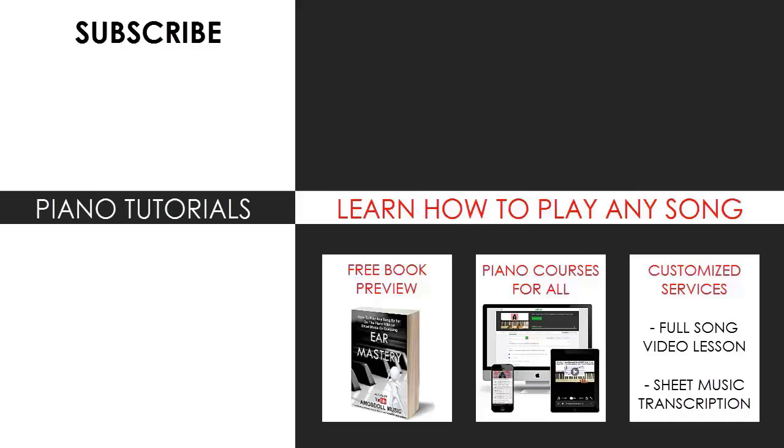Also check out my website bestpianomethod.com, linked in the description below, if you want to learn more piano from me. Learn from my piano courses on how to play by ear, improvise, read sheet music, play and sing, and many more courses at all types of levels — even for those who have never touched a piano before. Enjoy your time around my channel and see you next time.